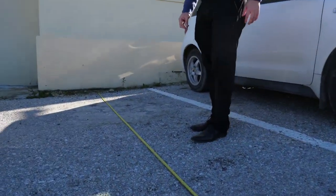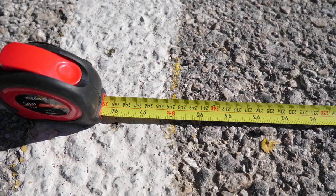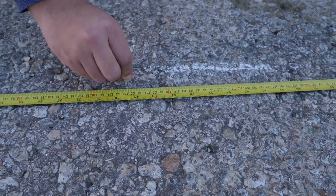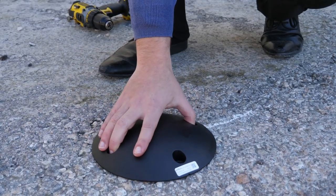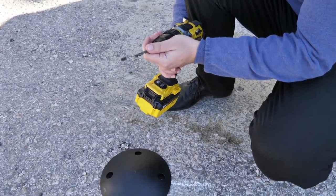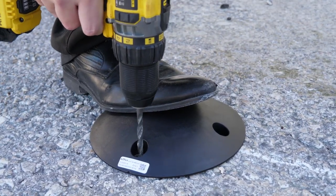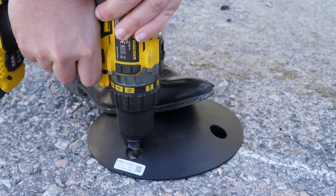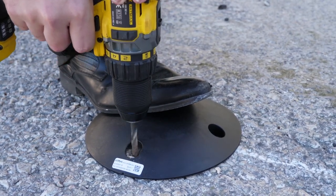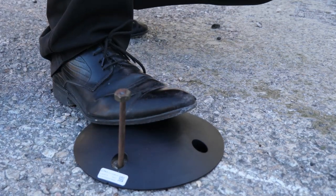Step 1: Mark the location where you want to install the sensor on the road and place the sensor on top of it. Step 2: Hold down the sensor and drill one of the 4 sensor holes with the 7mm HSS drill to a depth of approximately 60mm. Step 3: Place the 7mm pin to align the hole of the sensor with the hole in the ground.